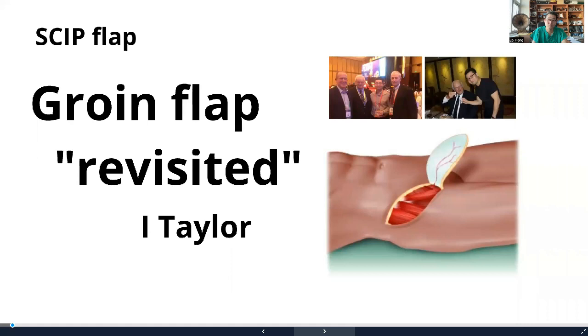A skip flap is actually an evolved form of the groin flap. The groin flap was one of the first free flaps that were used. But unfortunately, even though it was the genius work of Dr. Ian Taylor, it really lost its popularity quite early. The main reason was that, because it was used as a fasciocutaneous flap, it was still a very thick flap, and in addition to that, it was a very, very short-pedicled flap.